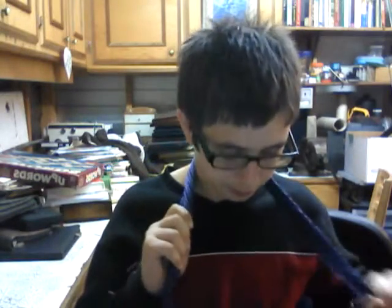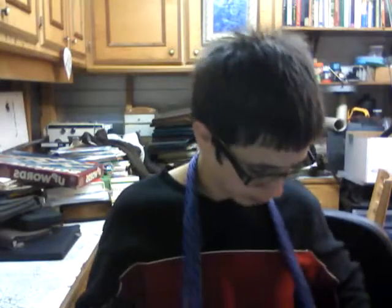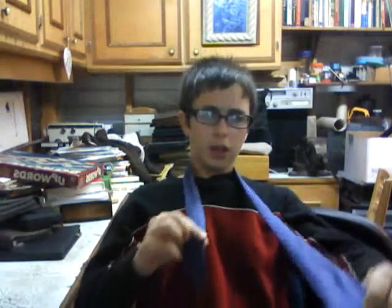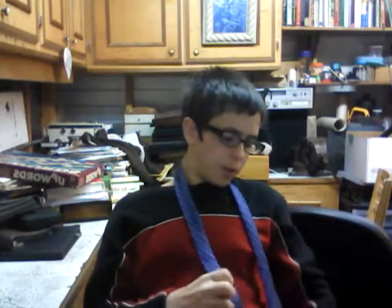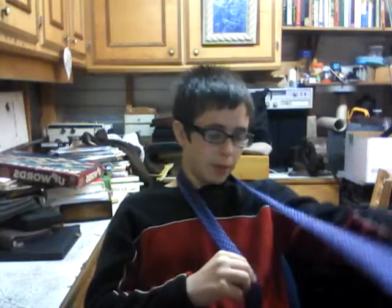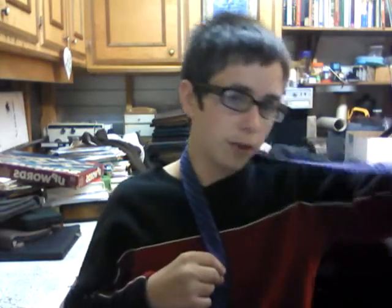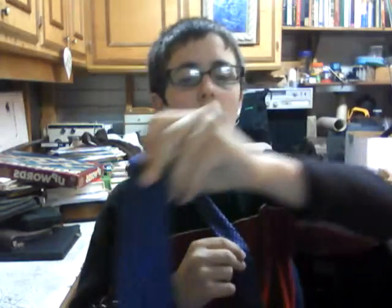I'm just going to undo it now. You take it about this length — you want to have about a third, or maybe even less, because you need a lot of the wider part. It needs to be a lot longer than the shorter part. You take the wider piece and you wrap it like this.